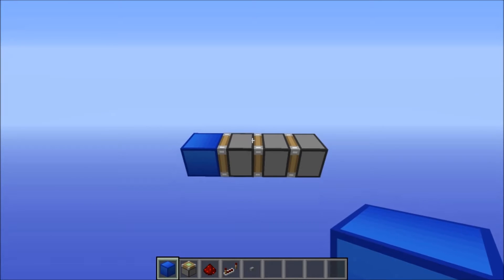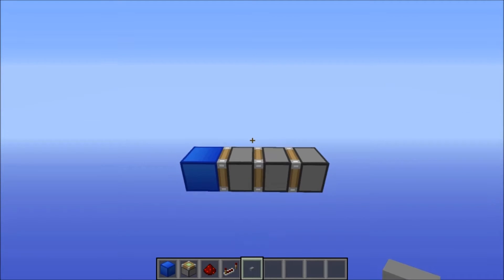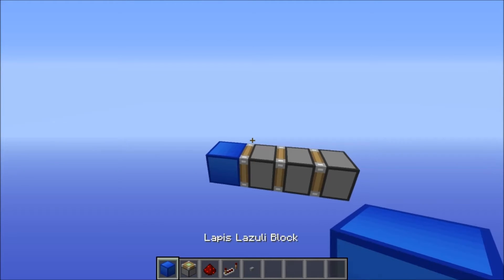All you'll need is what's in my hotbar: just blocks, sticky pistons, redstone, repeaters, and one button. It has to be a stone button — can't be a wood button.